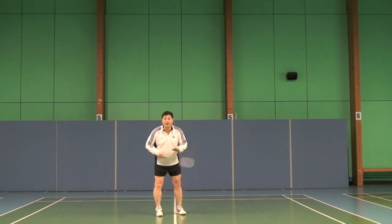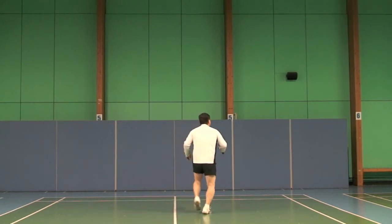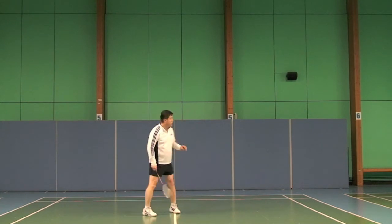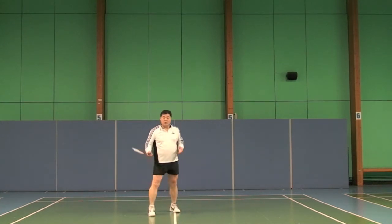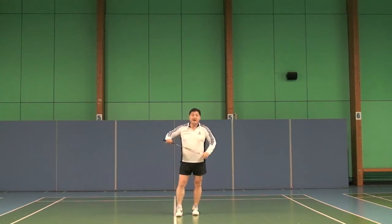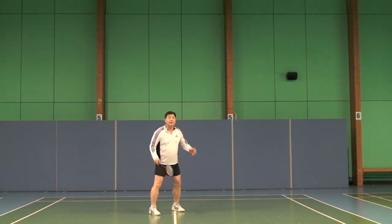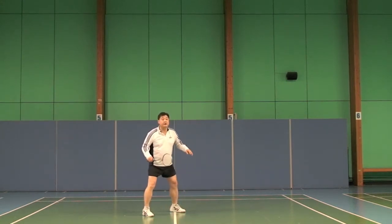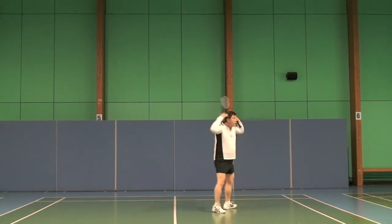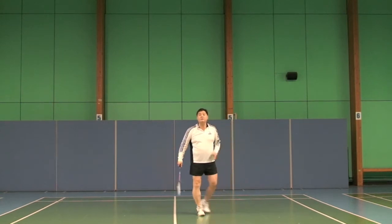But many players — they come completely wrong. The shuttlecock is there, they turn that way and they hit it like that. So they are watching over there when they are hitting the other side. So they are hitting with a complete guess. Watch this — this is going to be higher and easier. They turn and then they don't know where the shuttle is going — they just give it a complete guess.